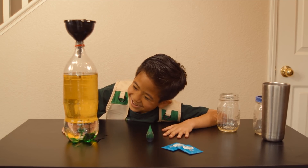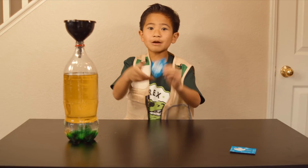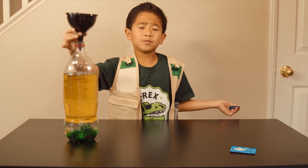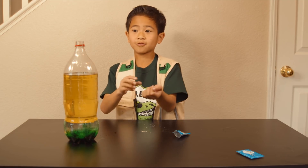Just kidding! Now take two Alka-Seltzers and put them in the bottle. We don't need the funnel anymore. You might need to break yours so it can fit in the bottle.